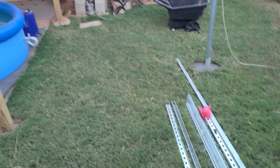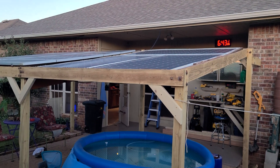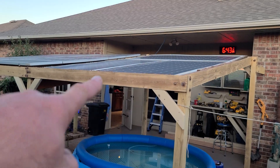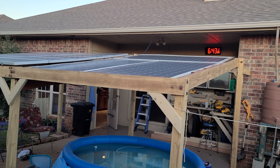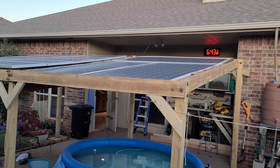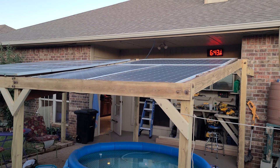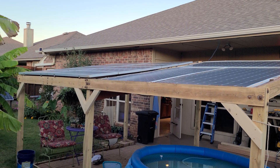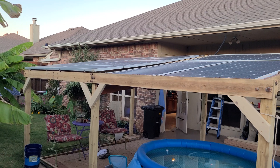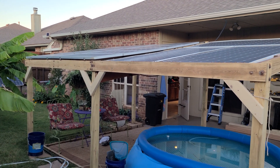I'm going to take some of this heavy-duty super strut and make a railing system on top. The Q-Cell panels are about the same size as these, so I'll have to figure out the mounting hardware to set them in safely, but it'll all be straight, consistent, and well-supported. It's going to look really nice.